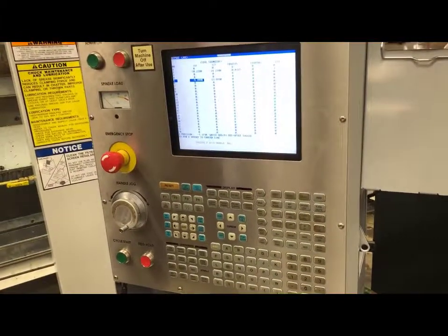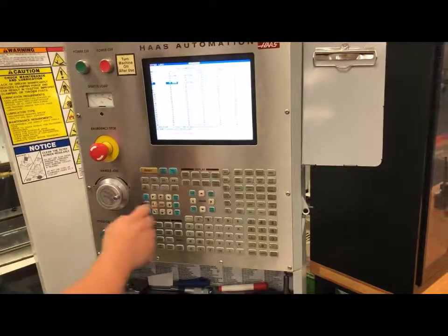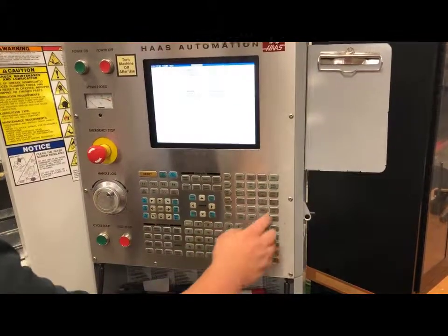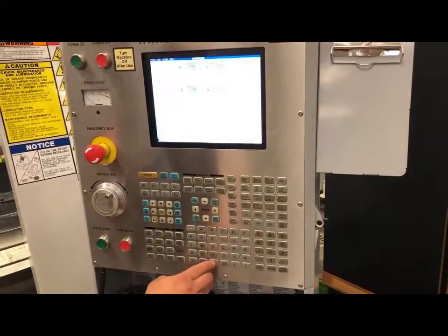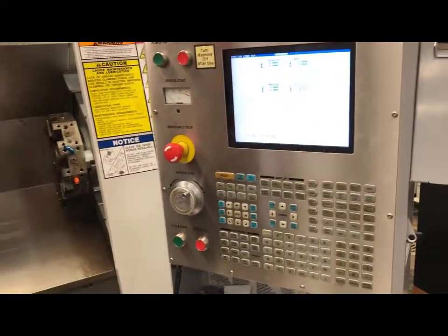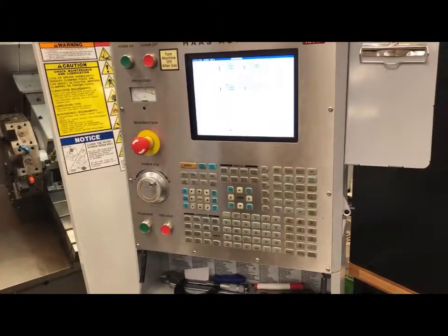Now that my setup is complete, I am going to send my machine back home. I will move off of it and then go zero return X, G28, Z axis, G28 home. Now I am completely safe and ready to run my part and get a good result.